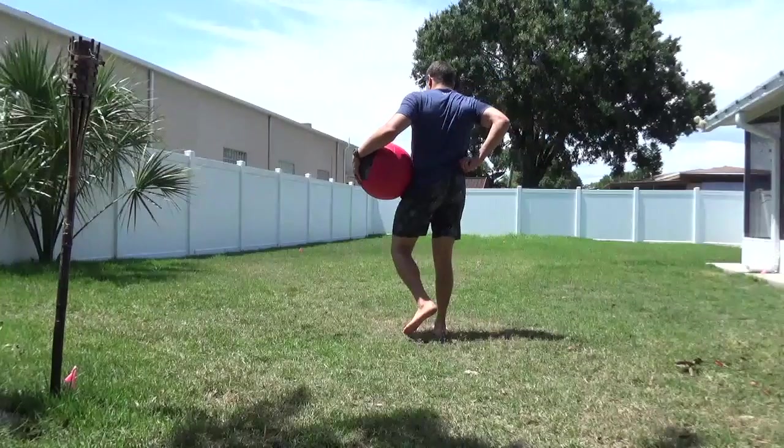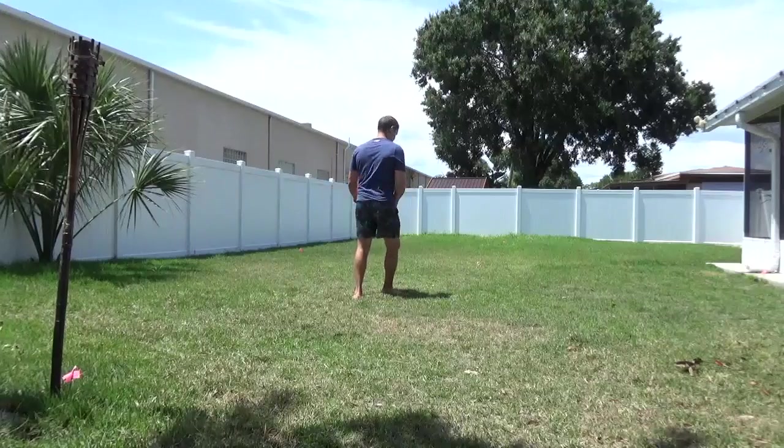For this next series, you're only going to be in an open field. Get as much space as you can with no ceilings. First up, we've got the smash.